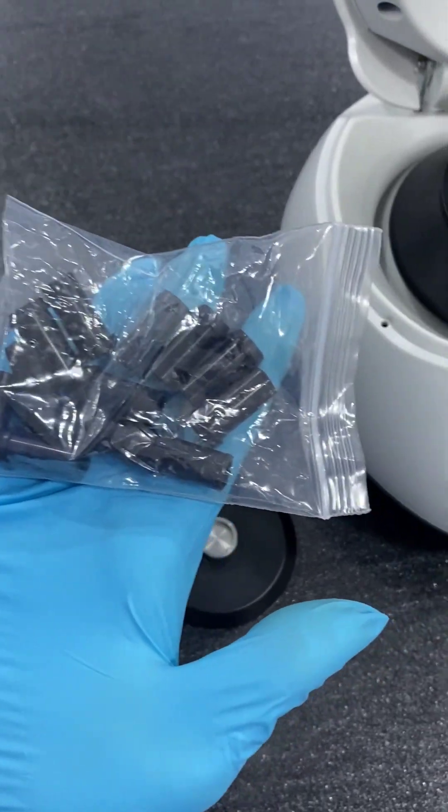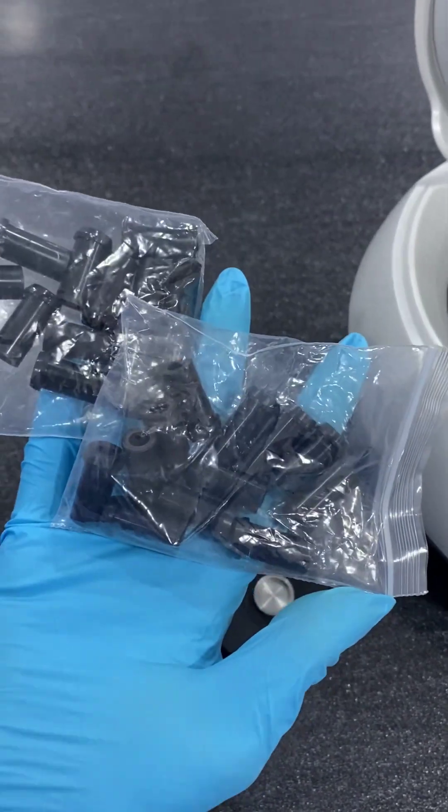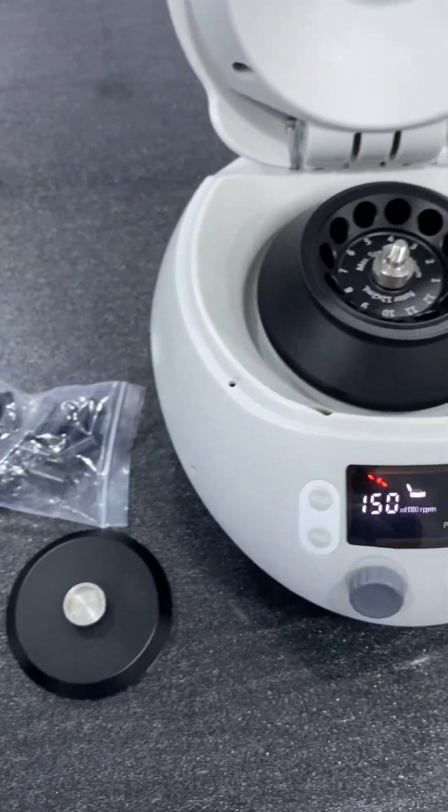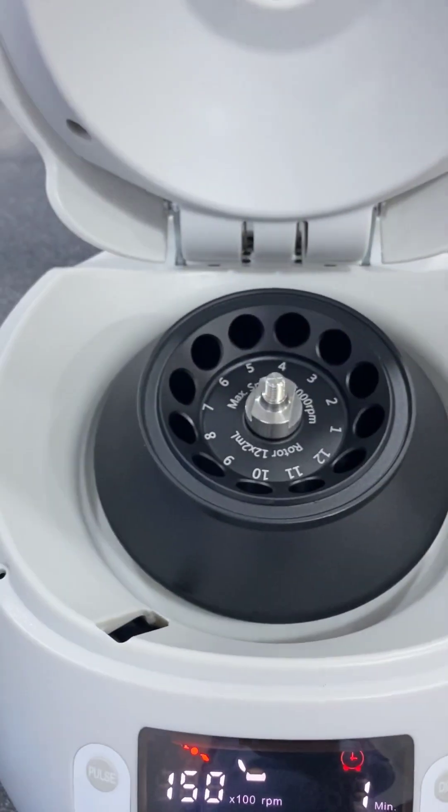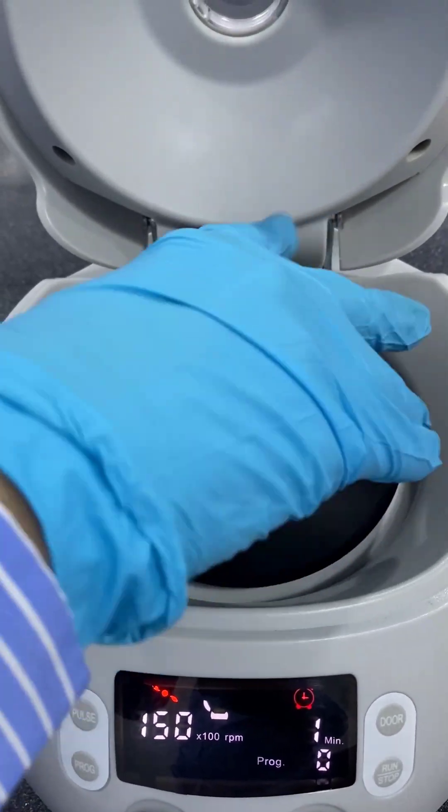Adapters for 0.5 ml and 0.2 ml tubes also come along with this machine. After inserting the centrifuge tubes, lock the rotor with the lock rotor lid.